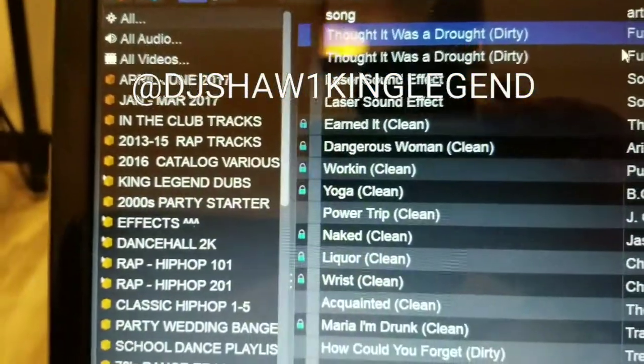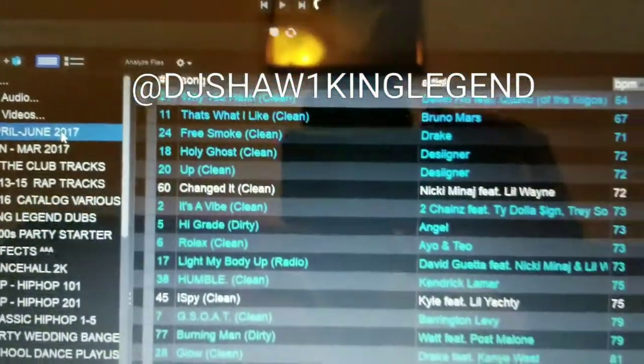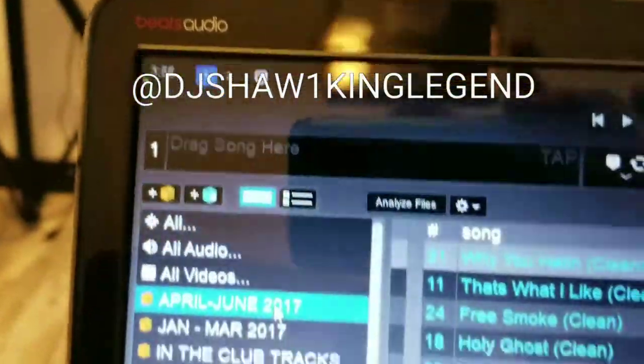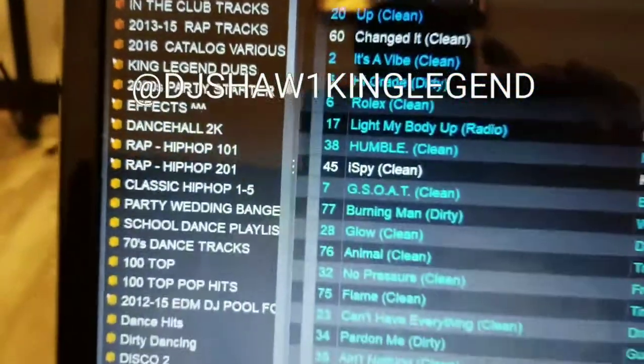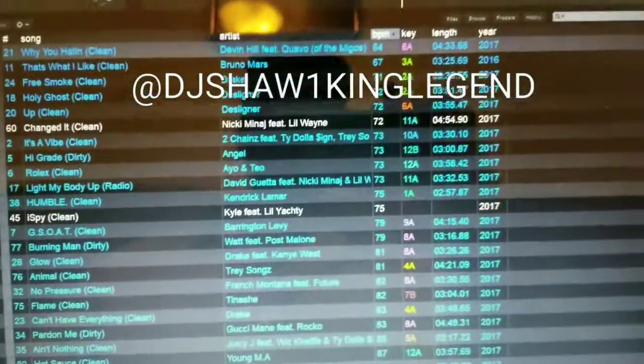Here we go — you have all your songs loaded and we have two sides. My battery is a little low so I'm going to cut it here. Enjoy, and I hope this helped. I'm not going to play any songs because of copyright issues.